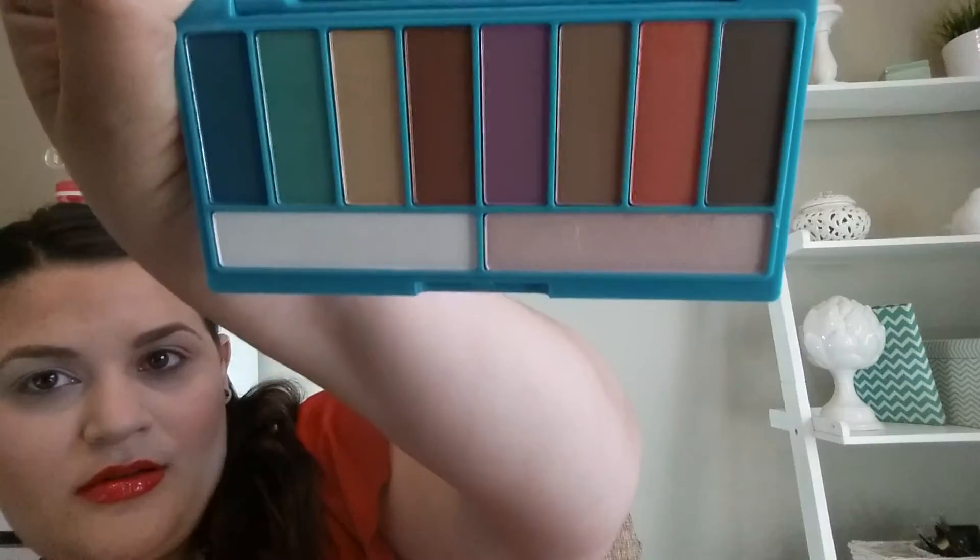I'm going to go ahead and start with a transition color. I always seem to go boring on these videos so let's spice it up — I'm going to do this bronzy color, it's really pretty. I'm going to use that as my transition color.